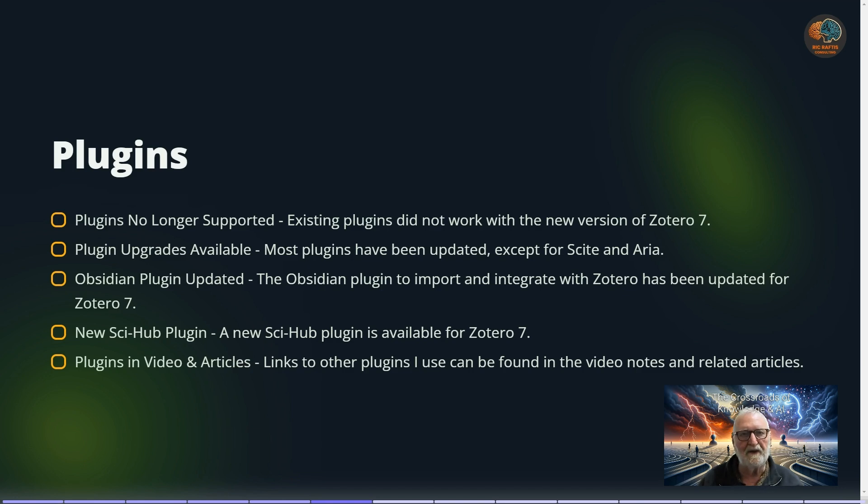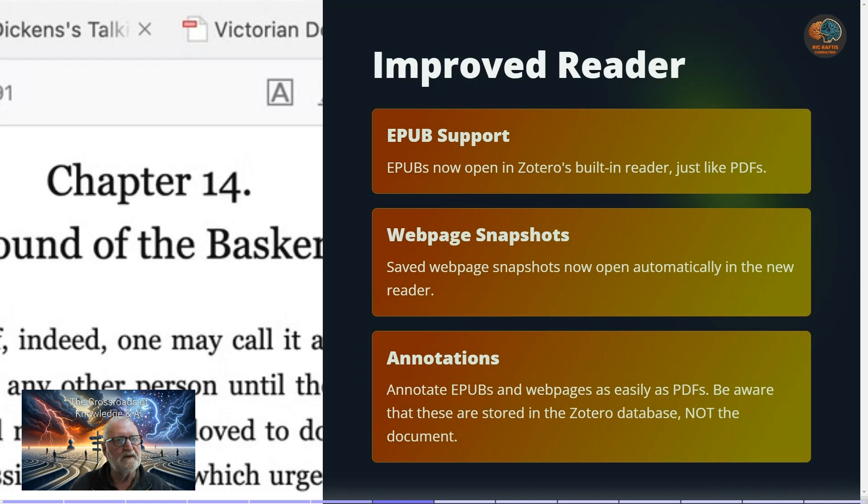The reader has improved considerably and now supports EPUB, so you can read EPUBs within Zotero just like a PDF. It will also display web page snapshots automatically in the new reader. When it comes to annotations, you can annotate EPUBs and web pages as easily as PDFs. Keep in mind that annotations within Zotero are stored in the database, so if you open a PDF in your system PDF reader, those notes won't be visible — which is why I use my system PDF reader rather than Zotero's.